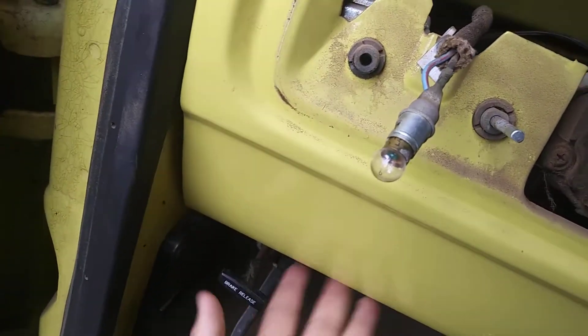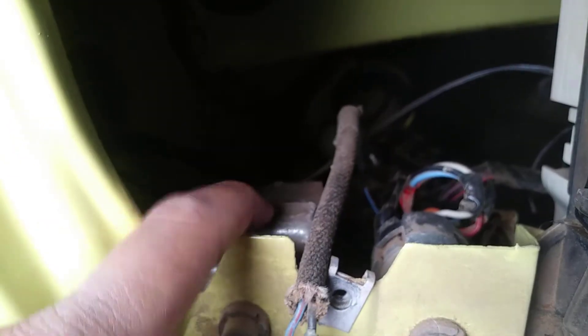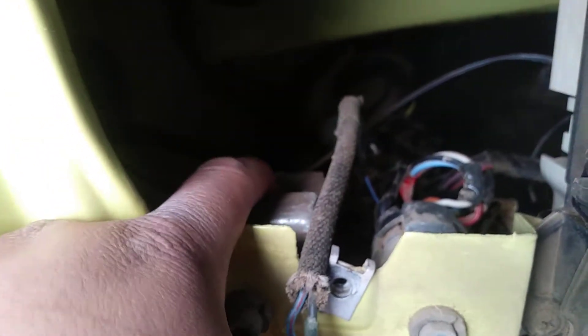For this one here, there's a little button you have to get under. You practically have to lay down on the floor and get under here. There should be a little button up here — I don't know if you can see it — but there's a little button right here, right in front of it, and you want to push that sucker down all the way as hard as you can.